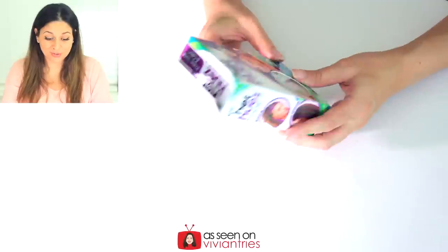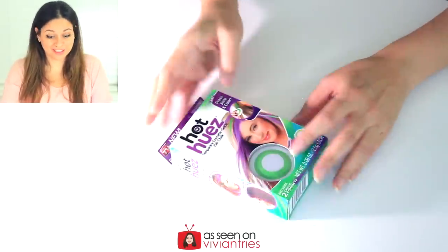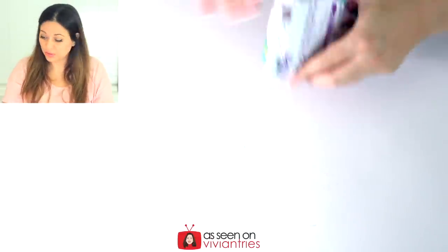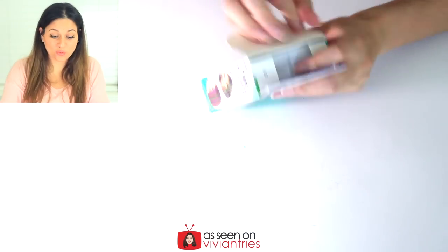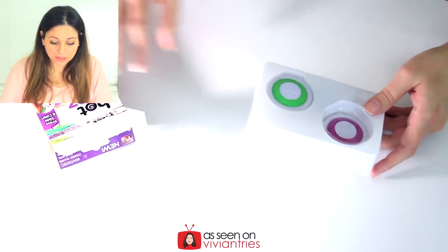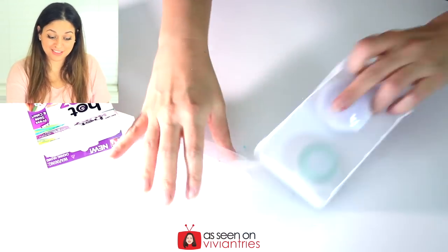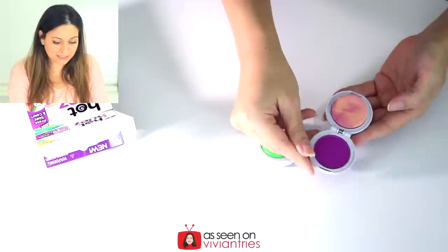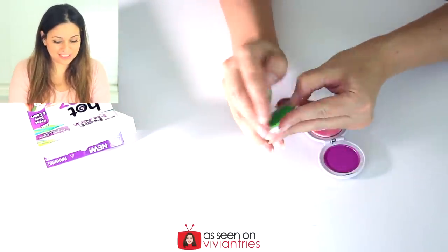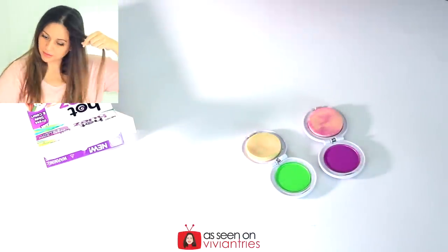Oh my hair is gonna look cute, we're about to color my hair folks. I hope this works — press, slide, and color, that's all it says right there. I don't know when I'd want my hair to be green, maybe for Halloween. I did not realize you got two colors — I thought it was just one. So cool — look at that, there's the fuchsia and here is the green color!